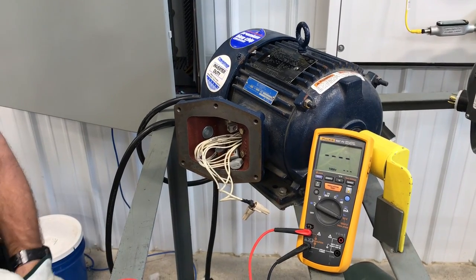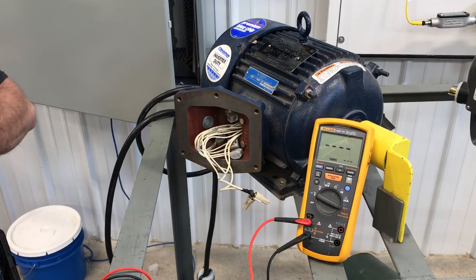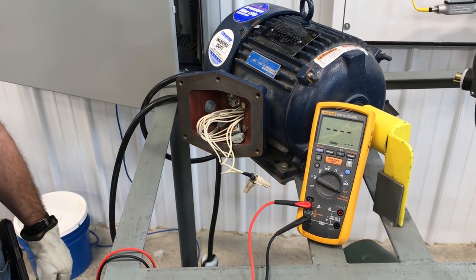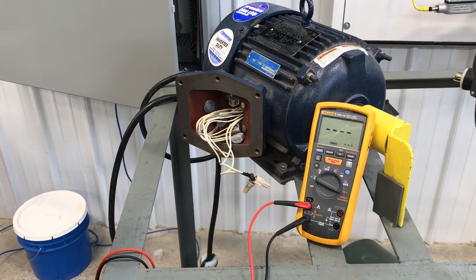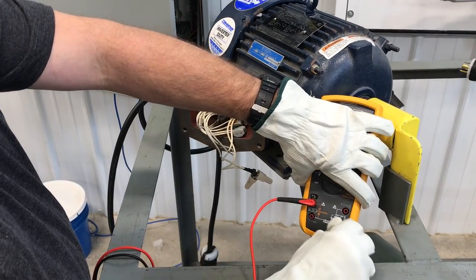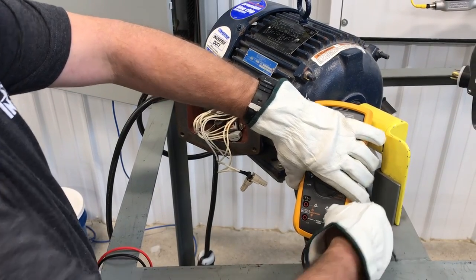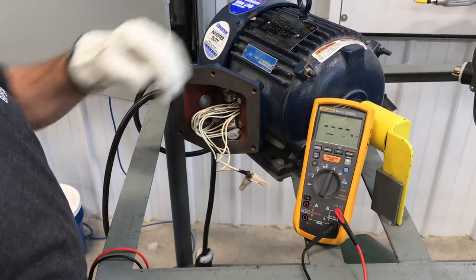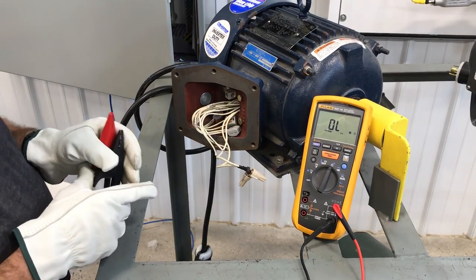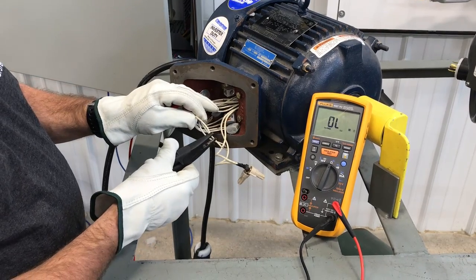Today we're going to run through ohming this motor out. We've got Dan with us and he's going to help run us through this process — we just got done making this motor. So Dan, what's the process? The first thing you're going to want to do is move your leads over to the ohm side and move your dial up to ohms. We're going to be using the same alligator clips — just makes things a whole lot simpler. We'll put one lead on T1.